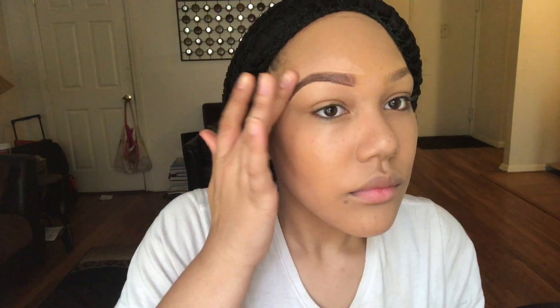Make sure you blend that concealer out — you do not want halo brows. Now you're just going to set everything. I call this the preset because I use it right before I apply my highlight — I feel like it really enhances the glow.